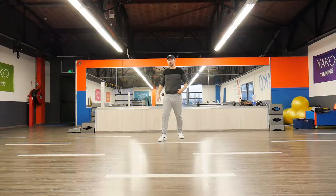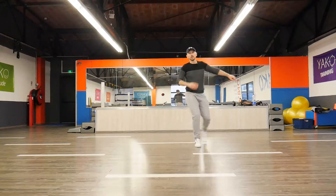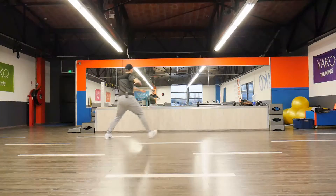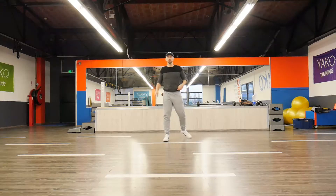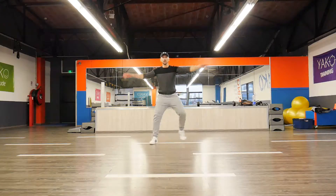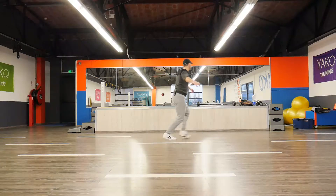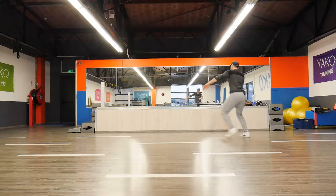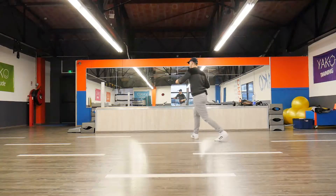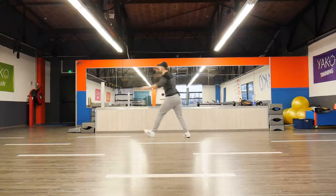The same thing on the other side. Ta-ta, clap, clap, hop. Go here. Here. Chassé. Step touch. Let's just do it with the counts and then we are over. In 1, 2, and 3, and 4, 5, 6, 7, 8. In 1, 2, 3, 4, 5, 6, and 7, 8. Ta-ta, clap, clap, ta-ta. Hop. Chassé. Step touch.